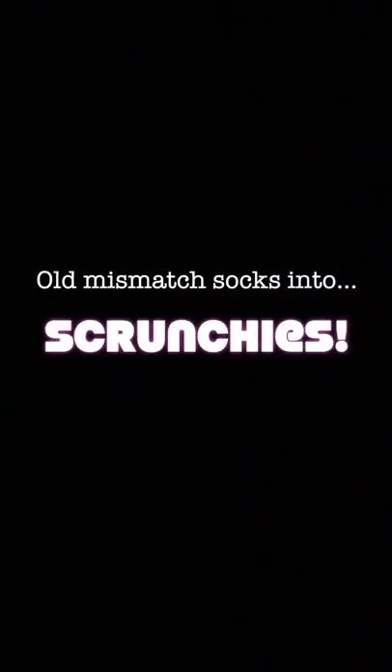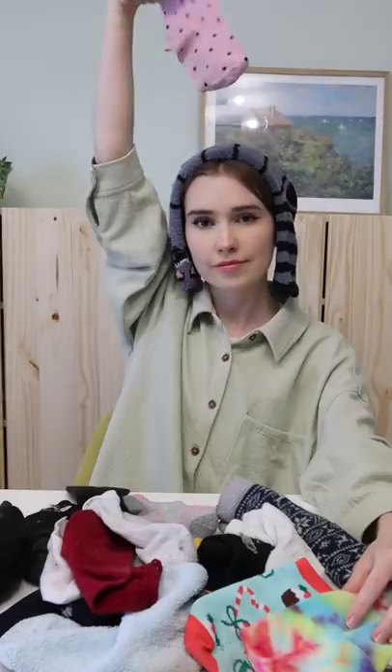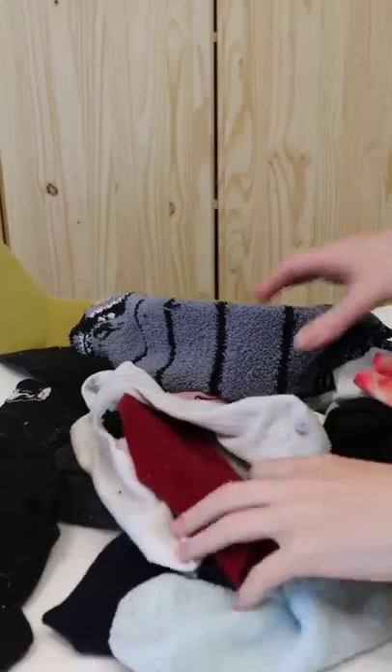First things first, if you think it's gross to put an old washed sock in your hair, you're not gonna like this video and I would probably click away now.